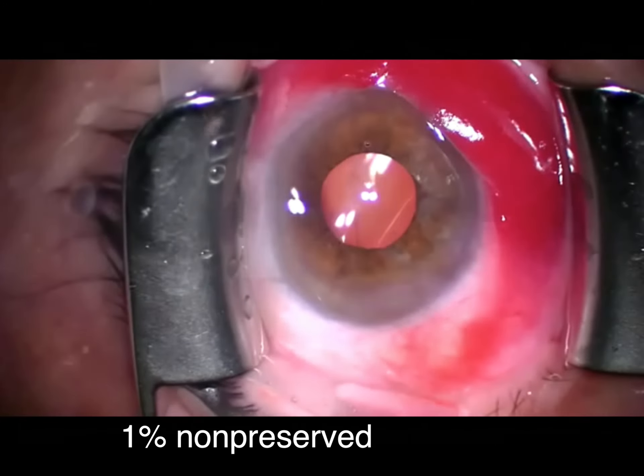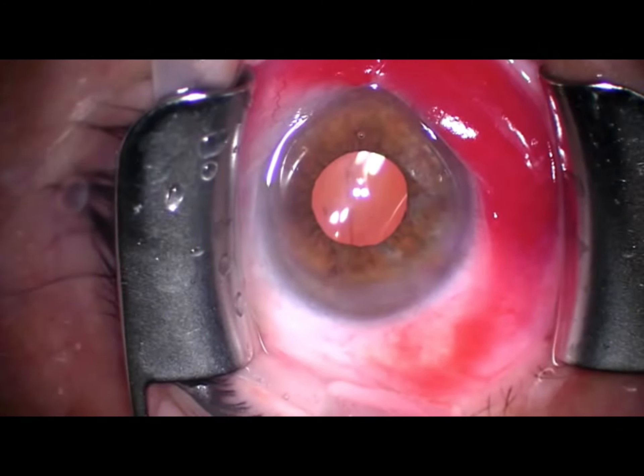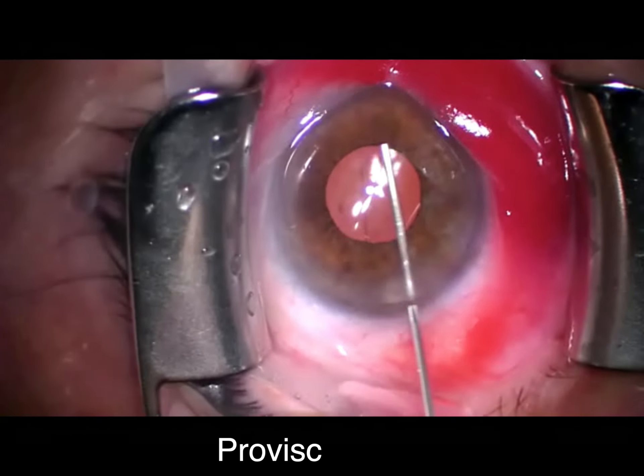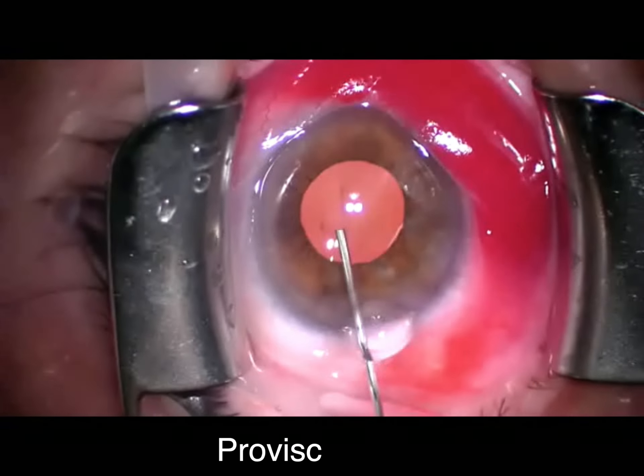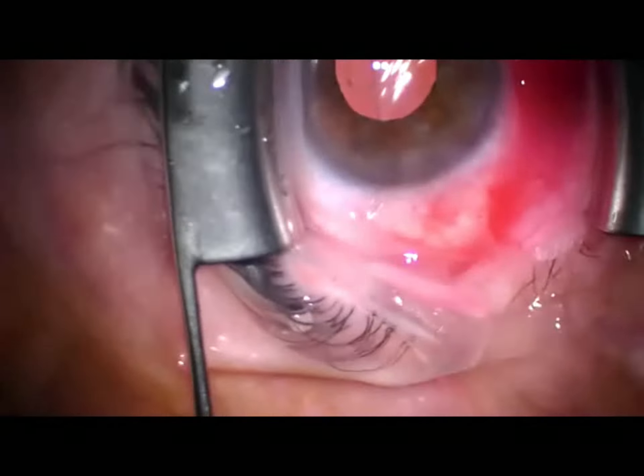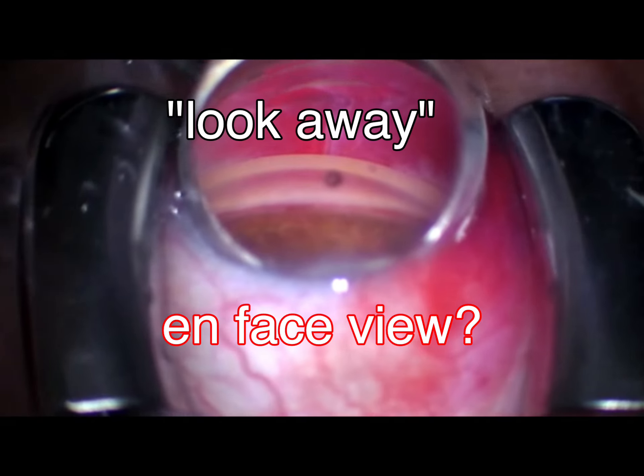A little bit of my staple medication, a little bit of one percent non-preserved, and of course you saw me doing my subconj two percent with epi in the beginning. It's going to load the anterior chamber with the Provisc, and then we'll reposition the head as usual. I want to pick up here when the case gets more interesting.